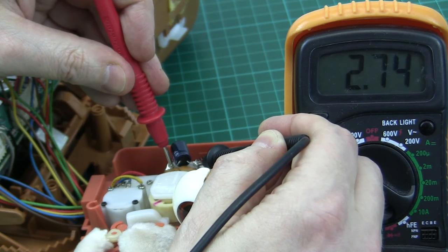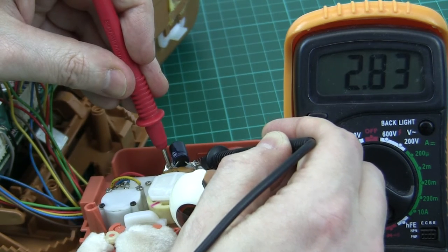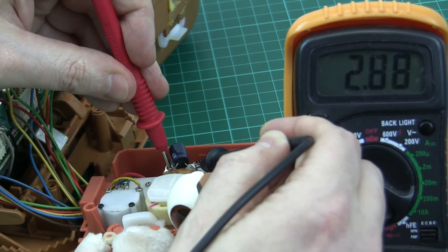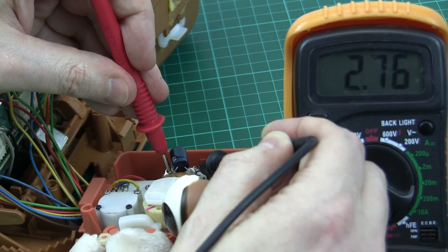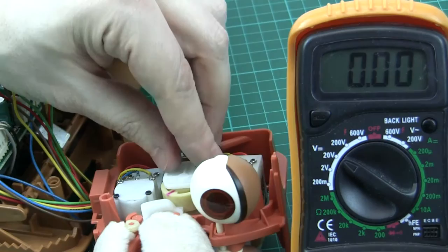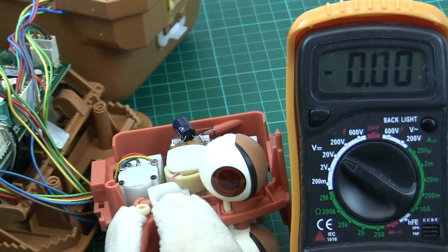What's happening is the servo controller IC is not sensing the correct position — it's sensing some other position and deciding the motor is hugely out of position. Now it's trying to drive the motor in a particular direction to achieve an adjustment. It's garbage information in, garbage information out. That motor is being permanently driven and that's not a good thing.